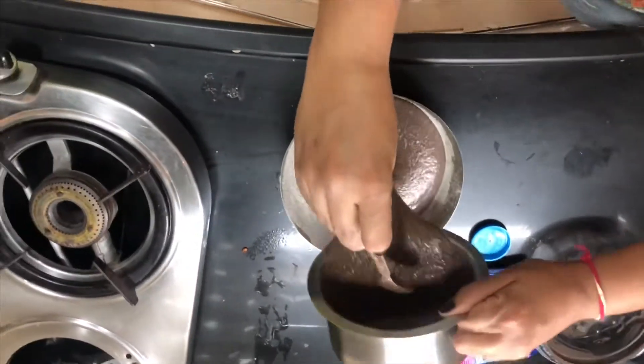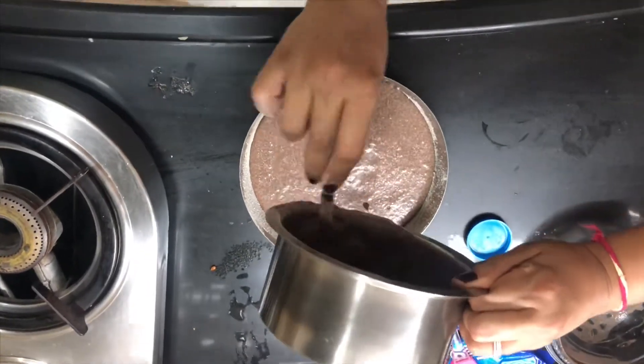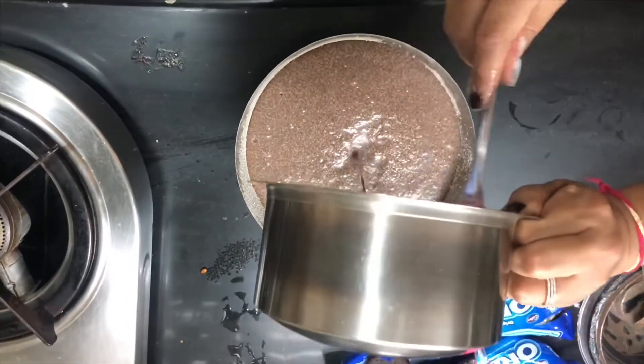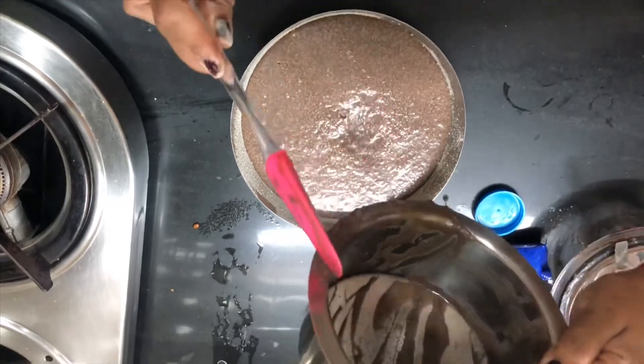Pour the batter in it. I'm also making this for the first time — I don't know how it will turn out. This is just a stay-home activity that I'm doing.